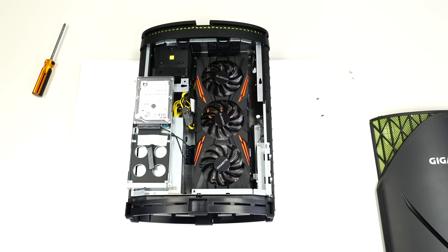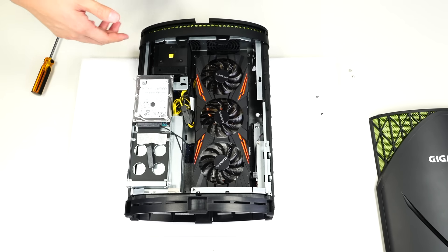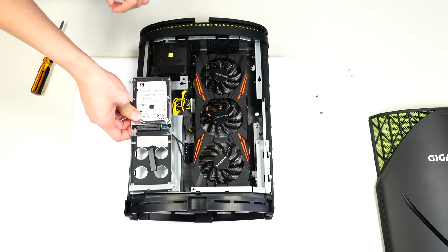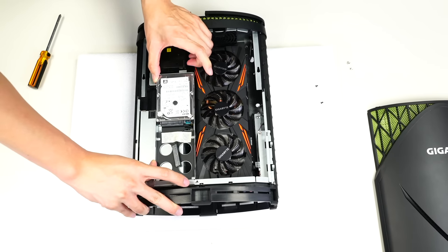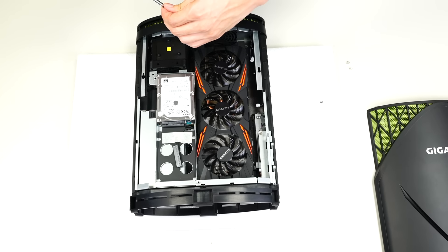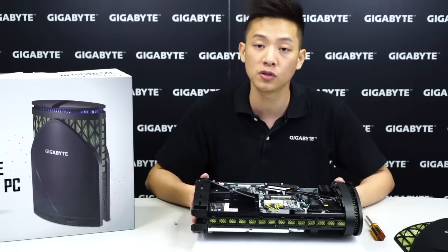You can now put in the new graphics card you want to install into your Gigabyte desktop PC. Once installed, do the reverse of what we've done — reinstall the hard drive bay, make sure you align the notches so everything fits in properly, push the other way, and screw it back in to make sure it's secure.